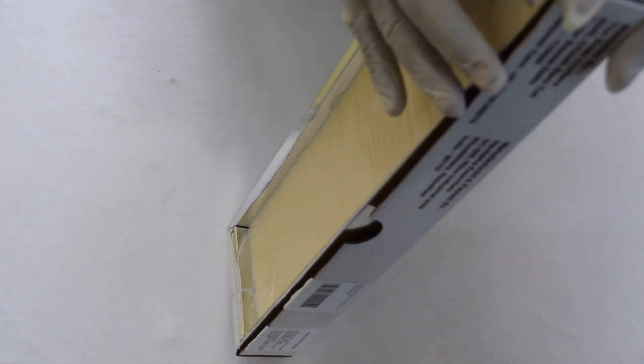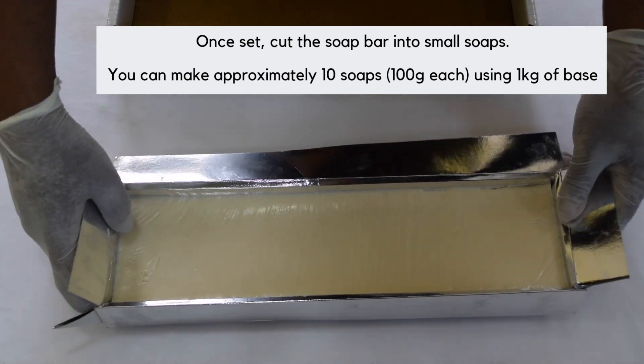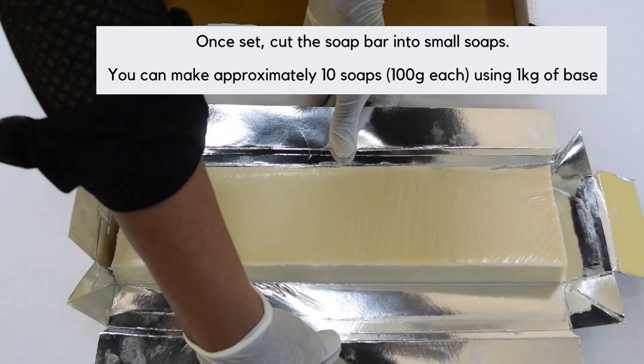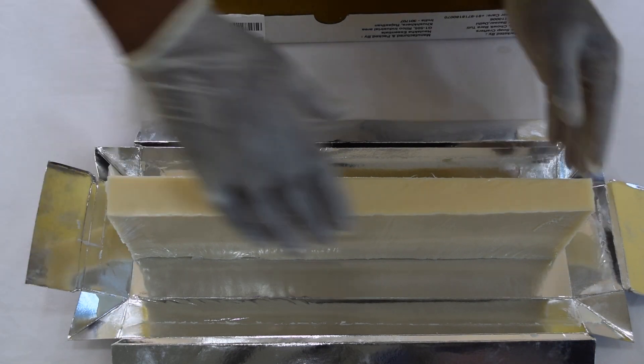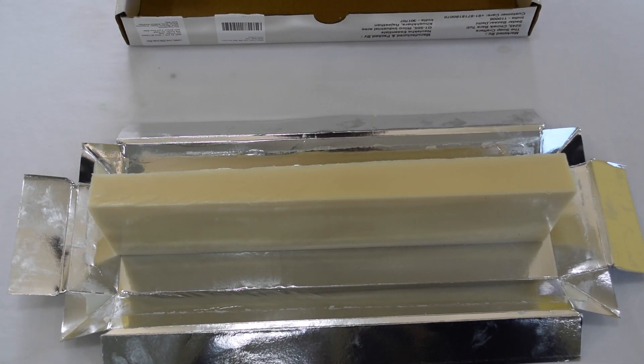Once the soap has hardened fully, take it out from the box. Cut the soap into small rectangular pieces — your mosquito repellent soap is ready to use!